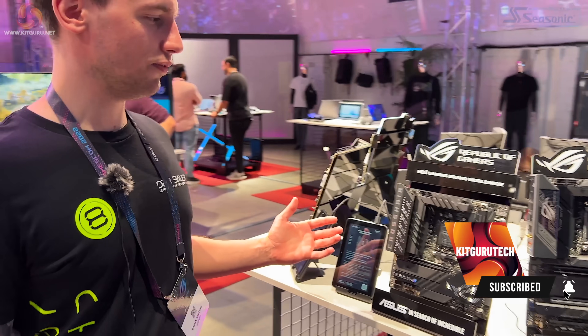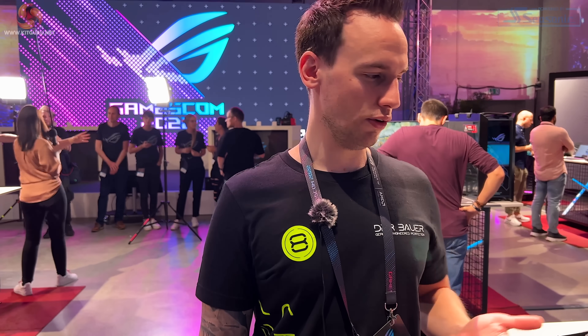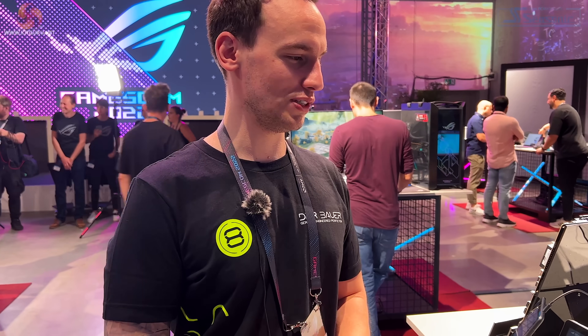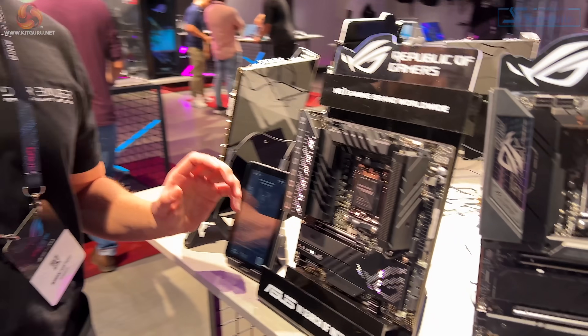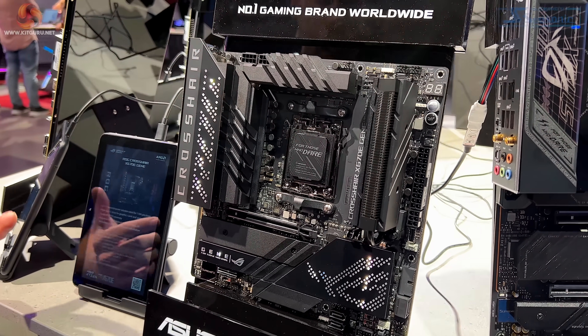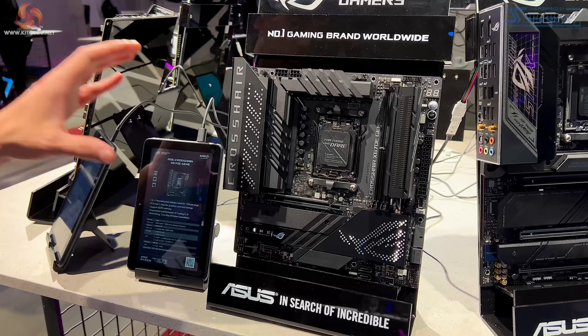It was also the first time for me that I saw a retail board with heatsink. Some of you might know that I often get early access to things for helping with development and stuff, and I only get the board naked without heatsink, so this was also the first time for me seeing them physically with the heatsink. Let's talk about the Gene first, because that's something quite exciting for ASUS and AM5.